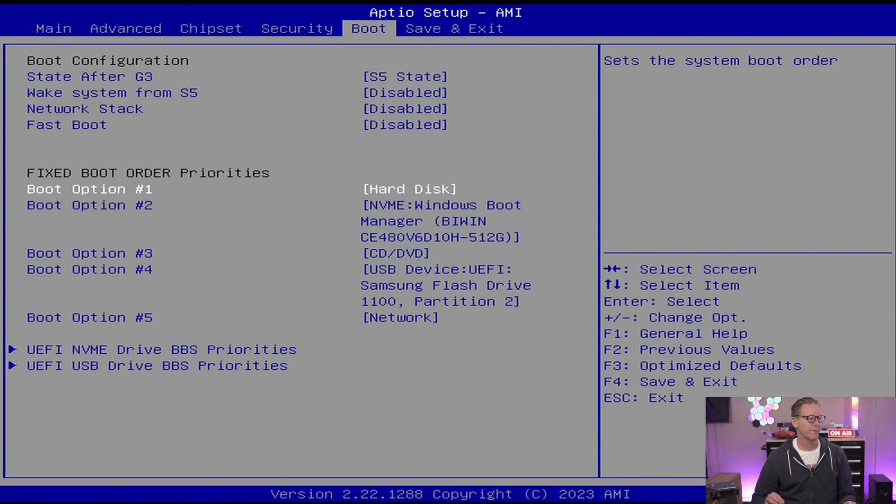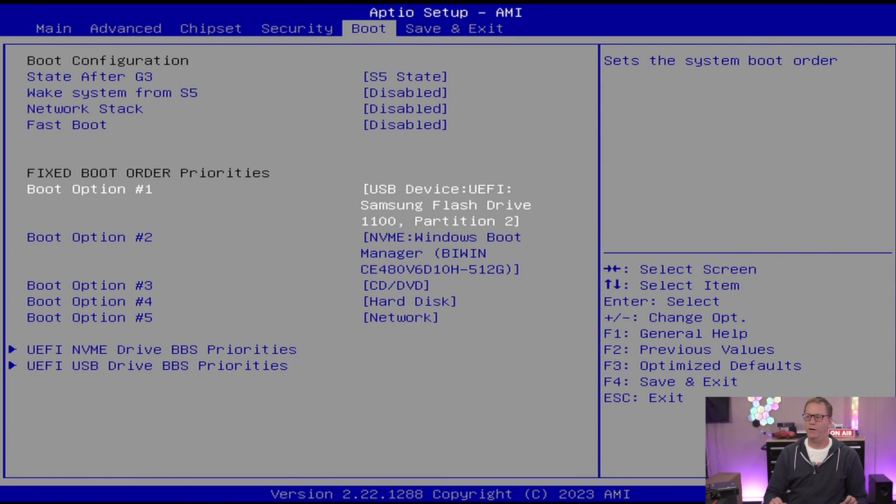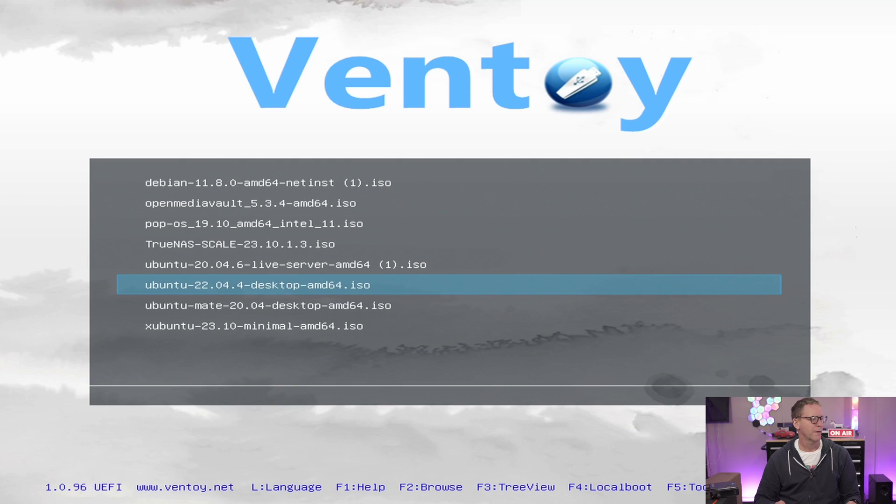I have a USB drive with several OS options. We'll reboot, enter the BIOS, change the boot order to the flash drive, and install Ubuntu desktop — that seems more interesting given how slow Windows was starting.